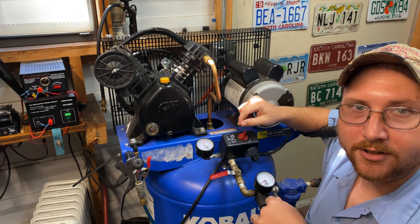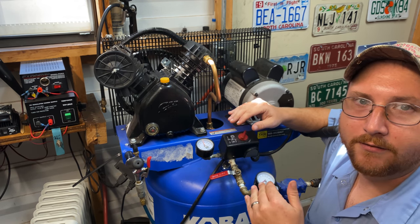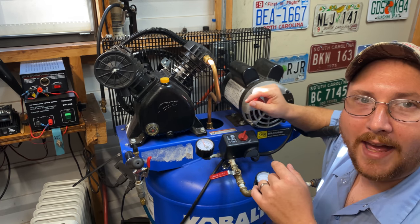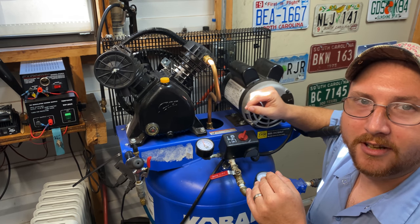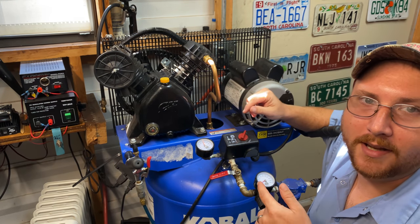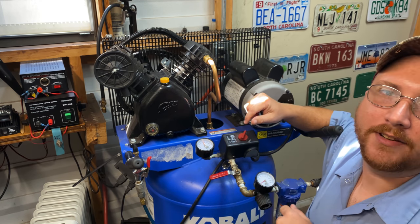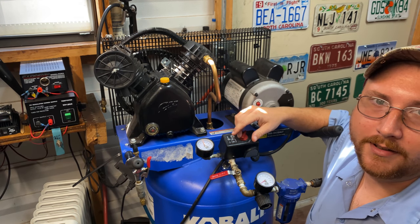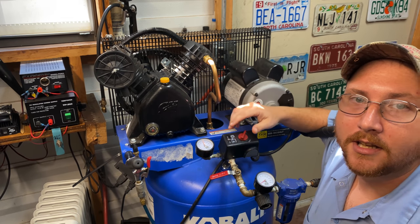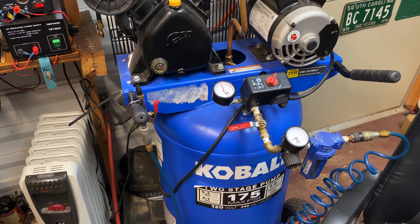Another reason they may set the pressure lower than its rated capacity is for warranty reasons. If the compressor isn't pumping to its maximum capacity, it's working less, so there's less likelihood of it having a problem. They want to get out of the warranty period before you have any problems. So it's mostly about business, but it is a safety concern too. With all that said, let's get into it — after you've disconnected the electricity to your air compressor.